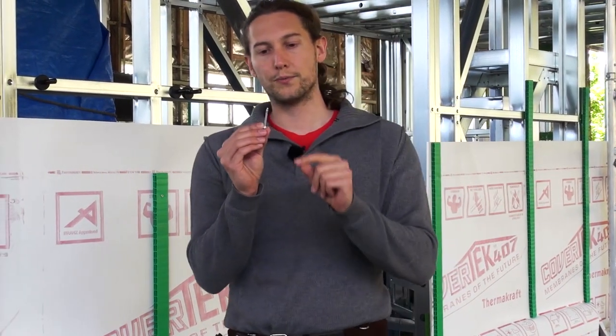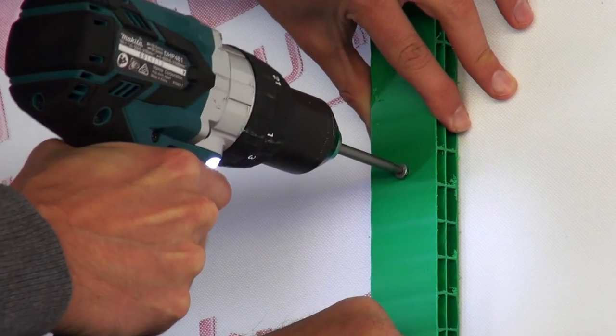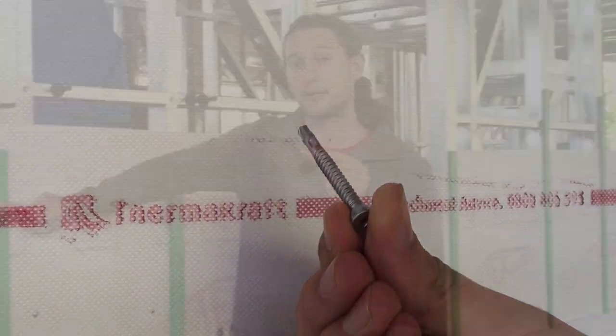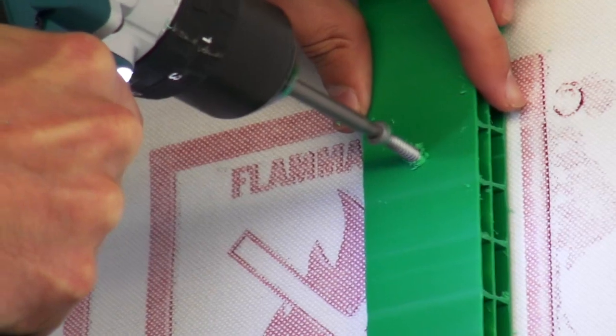These are designed to self-tap — they'll actually self-drill into the steel. The little wings create a pilot hole so that the threads don't bite into the polypropylene of the cavity batten. Then the wings actually break off when they hit the steel, the threads bite down into the steel, and it secures in.